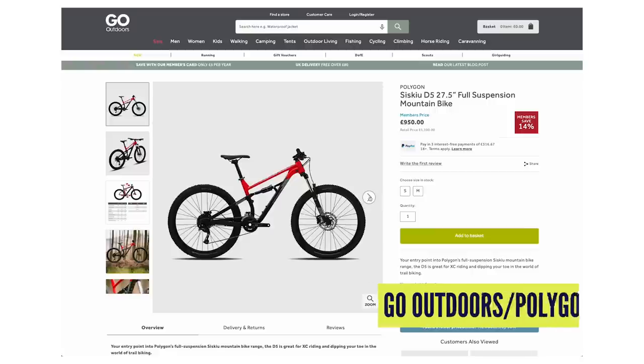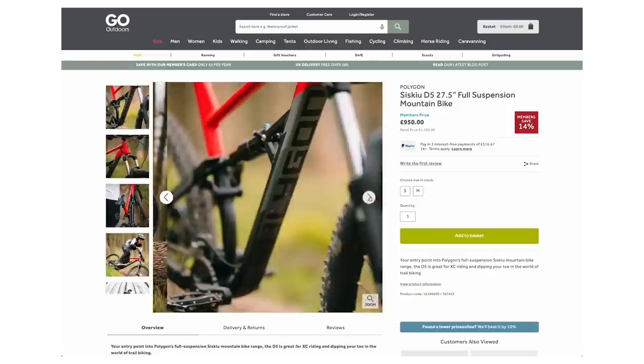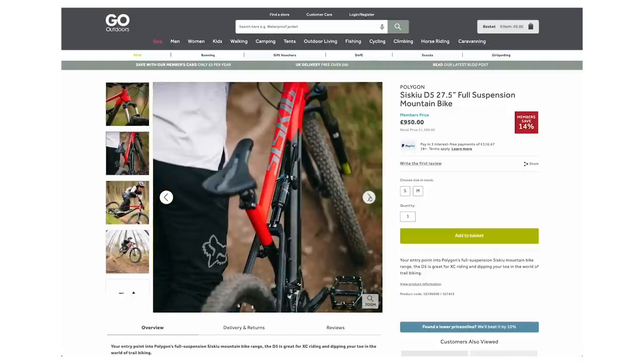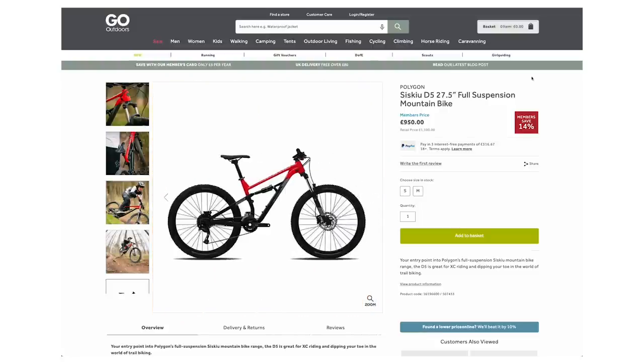Last but not least, the Polygon Siskiu D5 at £950 with an outdoor shop discount card. Entry-level full suspension — this one sits right on that price point of hardtail versus full suspension debate. If you really want full suspension, this one's got 120mm travel and 27.5 wheels, so it'd be interesting to look at.